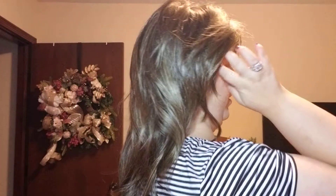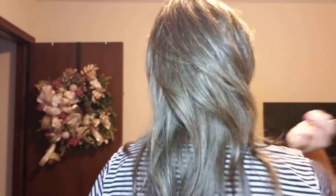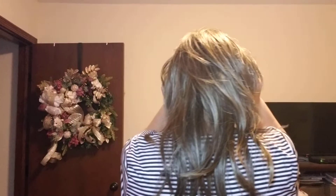With the bangs kind of in the face like this, this is definitely one that I will wear with a headband — I will show you that in just a moment. I just wanted to do a spin for you so you can see this on all sides.